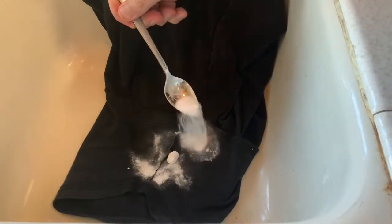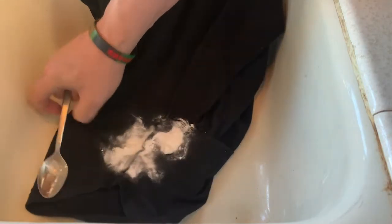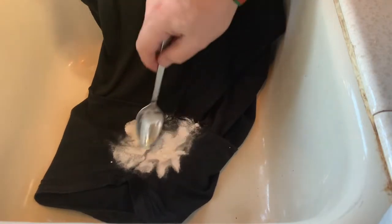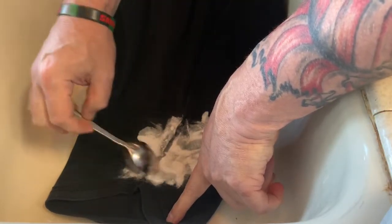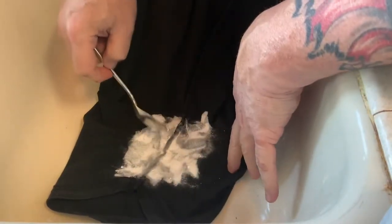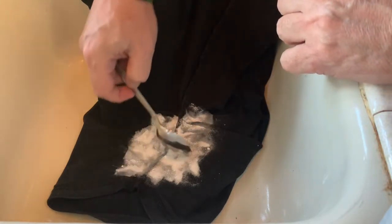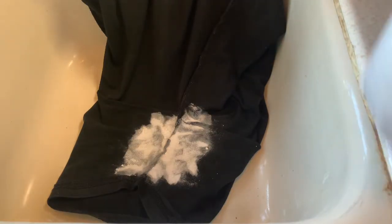Put some of that on there, kind of just move it around, cover where the deodorant stains are. It's bad enough that it's gone through to the other side of the sleeve, so we wanted to try this out. That's just regular baking soda.